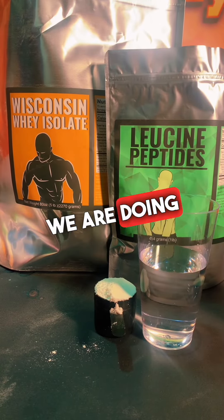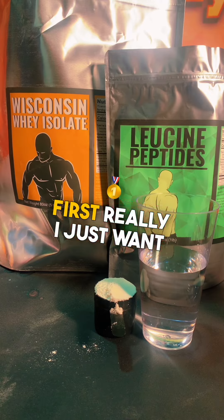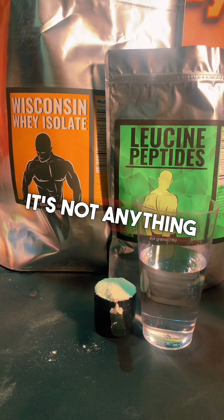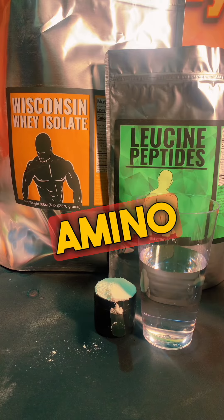Hello guys, today we are doing a product demonstration of leucine peptides. First I just want to talk about what leucine peptides is and why it's different than L-leucine. Leucine peptides is not anything close to L-leucine. L-leucine is a free-form amino acid — just one amino acid.